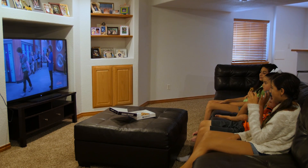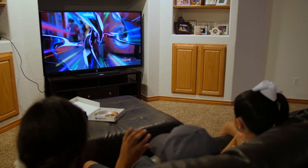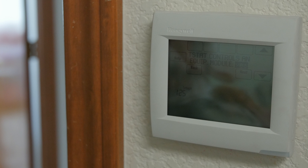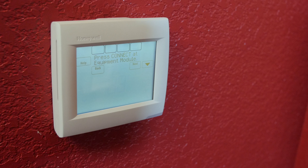We're very excited to have the zoning done because this is something that's been long coming for us. We love the house, but it was never comfortable for us. Now it's comfortable. We have thermostats in every part of the house that we need them, and we're able to regulate the temperature wherever we need it.